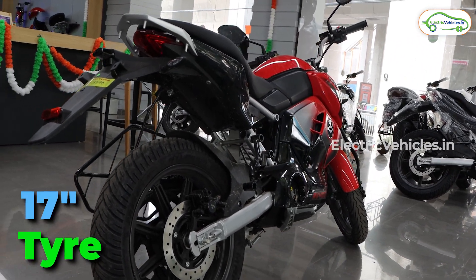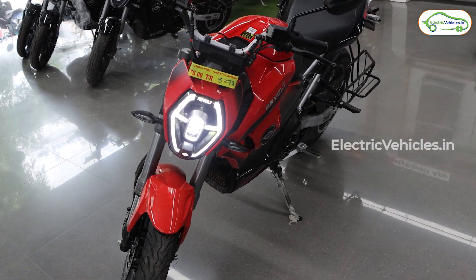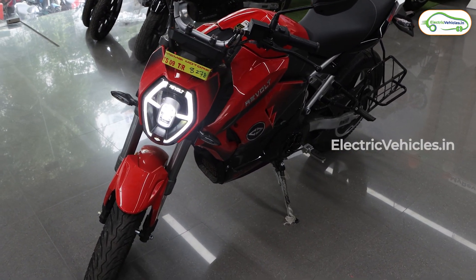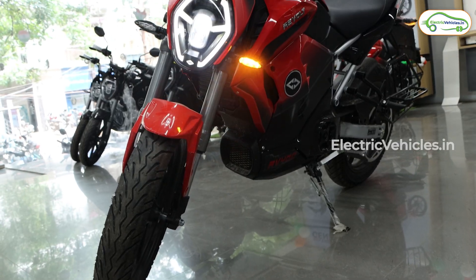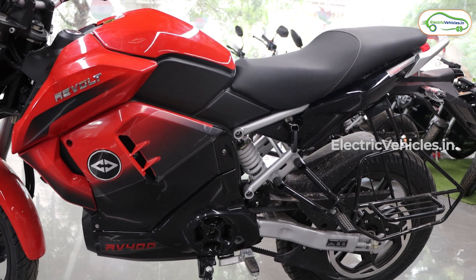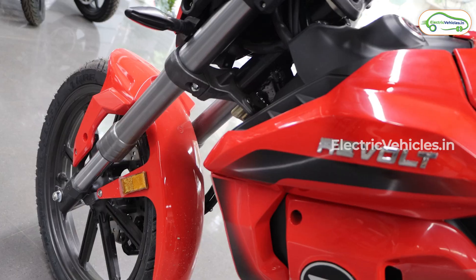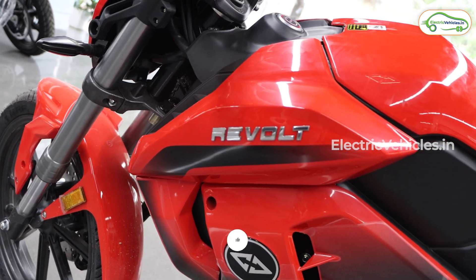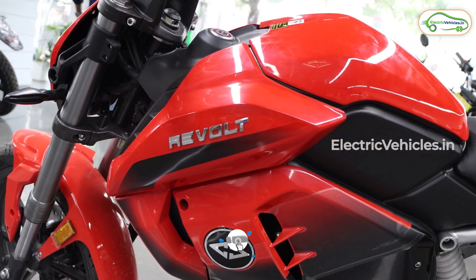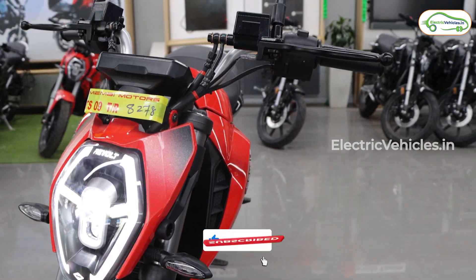Stability is good because of the 17-inch tires, ground clearance is good, and all the lights are LED. If you are in the market for an electric motorcycle that has established itself, the RV400 is a good buy. Even if your daily run is 100 km, the RV400 will very comfortably serve you. But keep in mind it is already a 4 to 5 year old motorcycle and looks due for a facelift or an upgrade, which we hope Revolt will be bringing to market very soon.